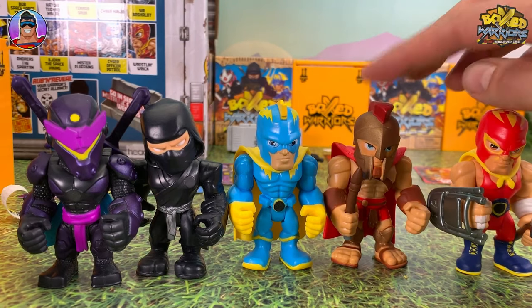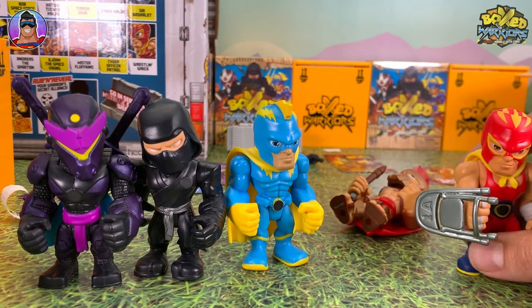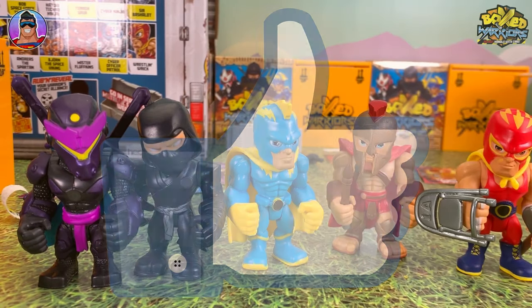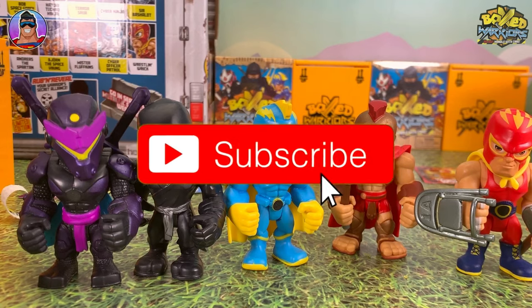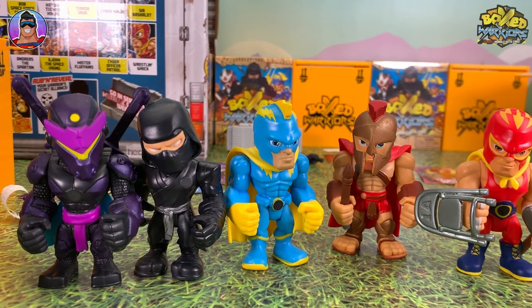So there you go, guys. We've got two new guys, two new ninjas — we've got Cyber Ninja, Shogun Ninja, as well as Shocker, Andreas the Spartan, and Wrestling Rick. I hope you enjoyed this video. If you did, like always, let me know by clicking the thumbs up like button. Subscribe if you have not yet subscribed. And until next time, guys, have a great week. Take care of yourself and I will catch you next time.